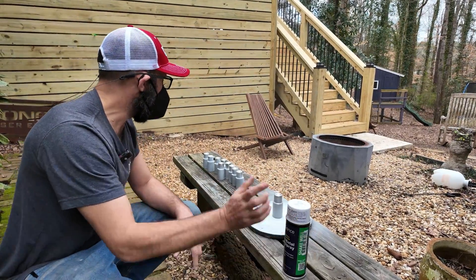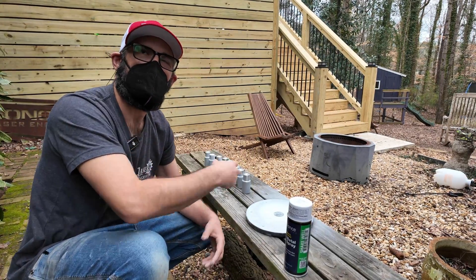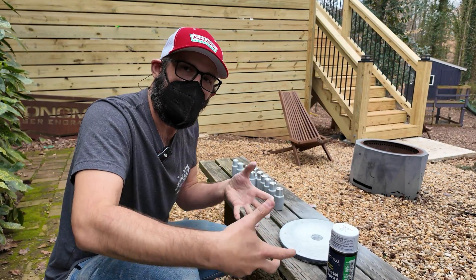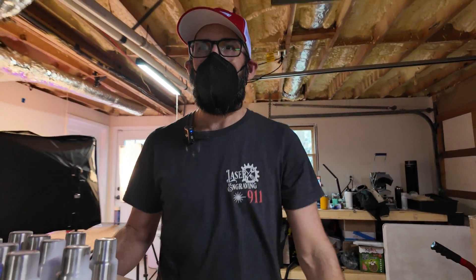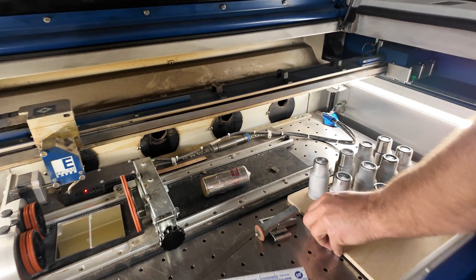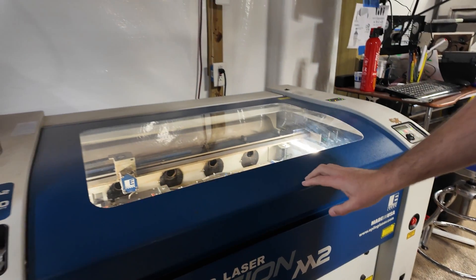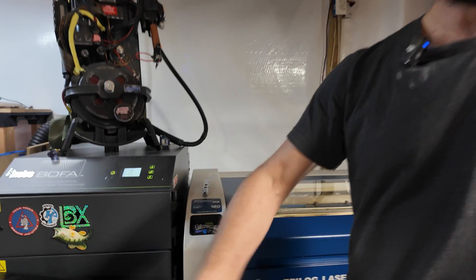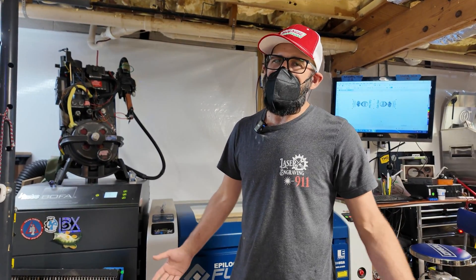Now one thing I forgot to do is bring a little tray to set them on so I could bring them all inside to dry. I'm going to go get a little piece of wood just to set them on so I can bring them all in at once. Once I'm done spraying stainless steel cups I usually like to bring them in. If there's room I'll set them down inside my laser cavity to help speed up the drying process dramatically — I'll close the lid and turn on the fume extractor so there's lots of air flowing through. The cups will be dry in under five minutes and then I'm ready to go.